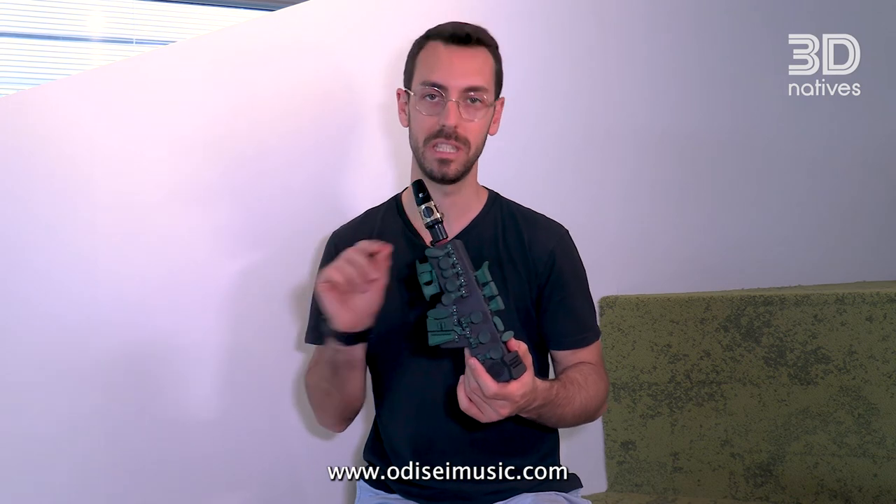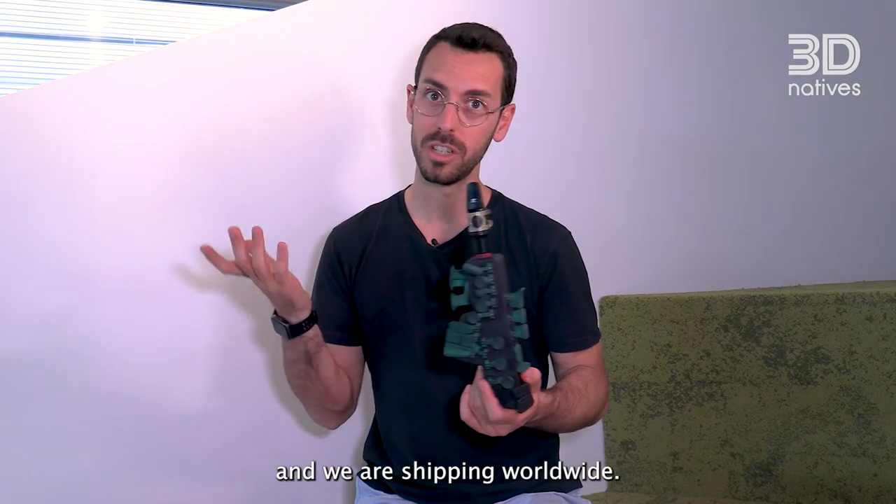You can find the Travel Sax on our website, it's www.odysseymusic.com, and we are shipping worldwide.